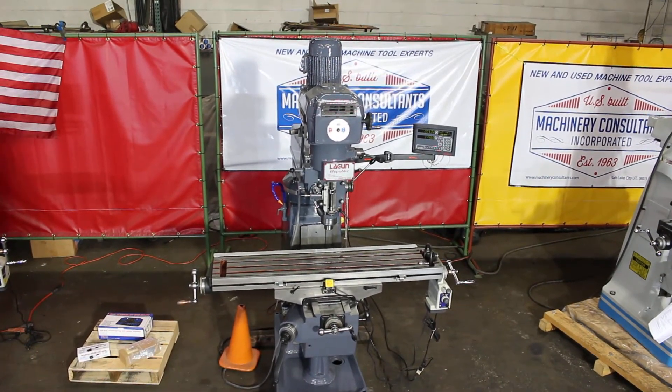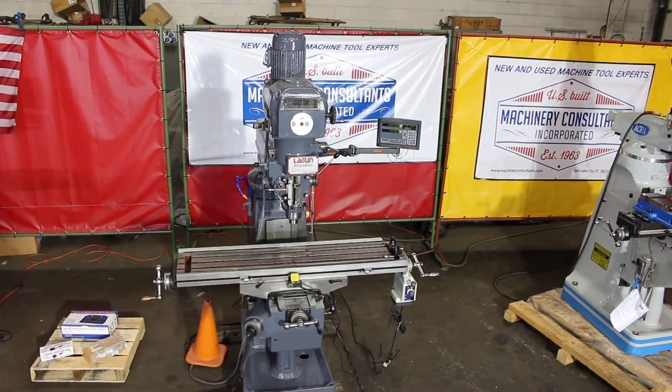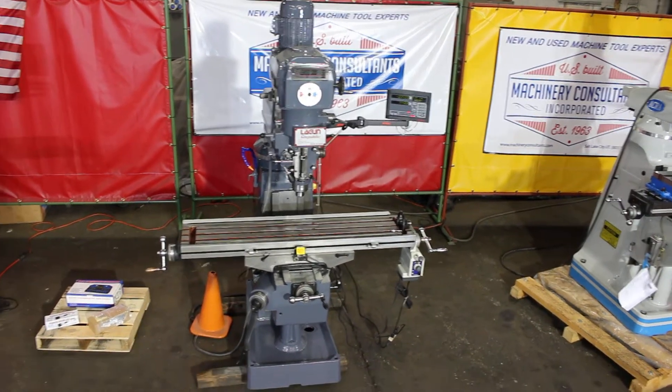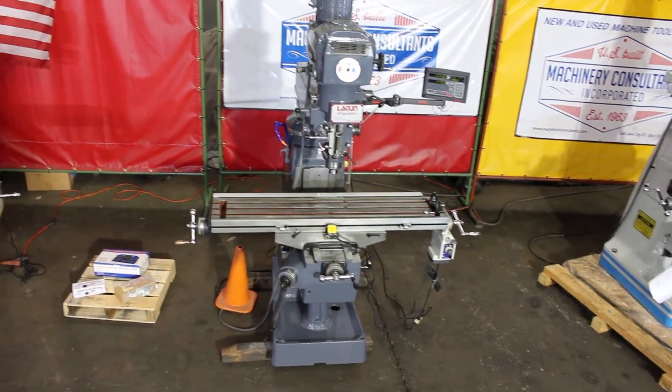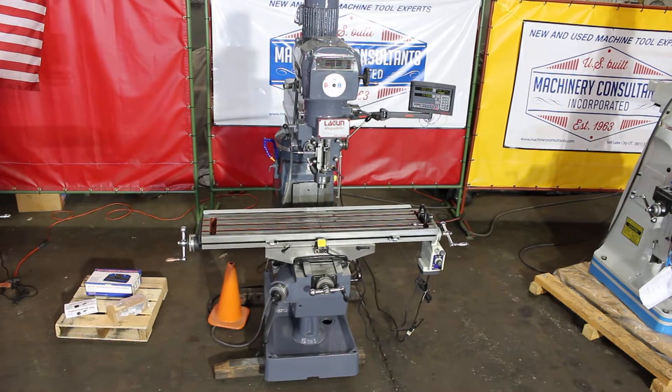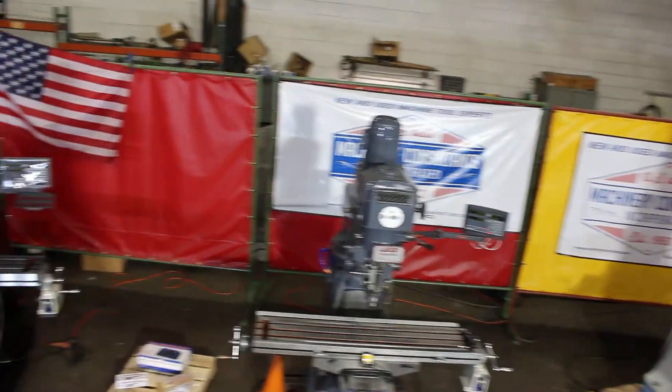Hi, this is Bill with Machinery Consultants. We're doing another video for you today on a Lagoon FTV2. This happens to be the version that was built in Spain with the 10 by 50 table area delivering 36 by 16 by 18 on the knee. That's 16 inches on the cross travel — that's what makes the Lagoon very unique.